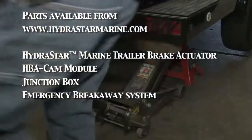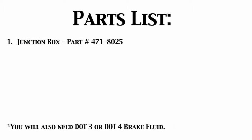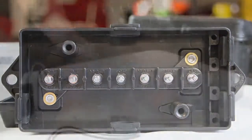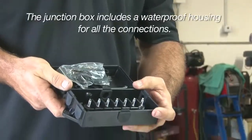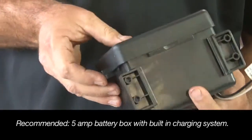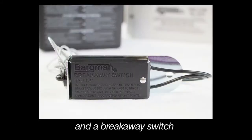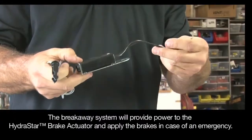You'll need the following items for an entire system installation. The junction box is a weatherproof housing where you'll attach all your wires and your 7-way harness. In this video, we are installing junction box part number 471-8025. The emergency breakaway system includes the battery box with a minimum 5-amp battery, a built-in charging system, and an emergency breakaway switch to effectively cut power and apply braking in the event of an emergency.